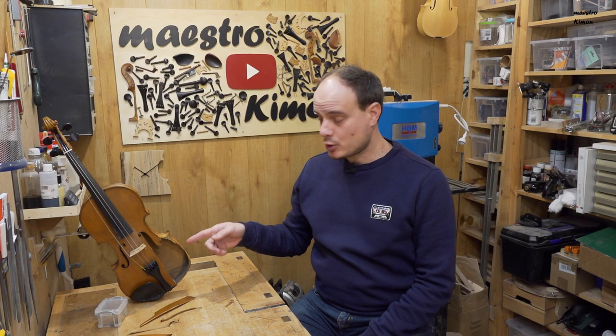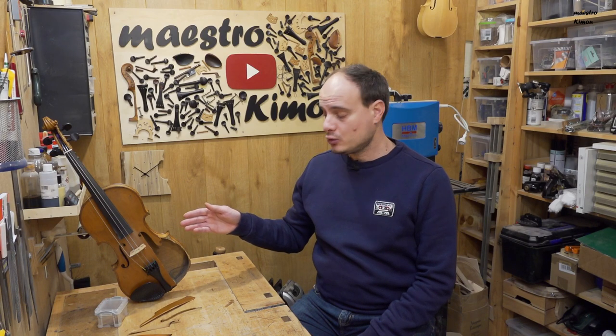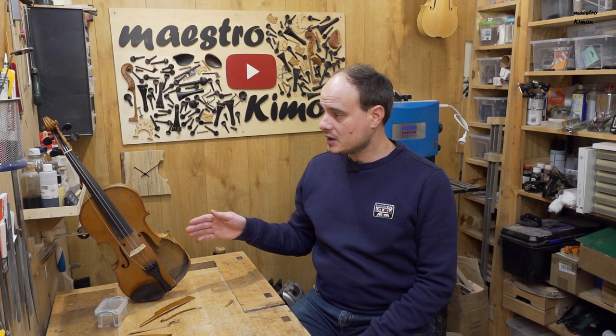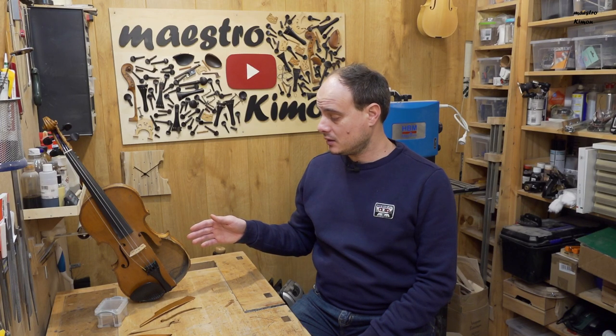As you see I have a violin which has a slight problem. According to the story the client who brought it in told me, someone took a seat and the violin was there — apparently it is not a very comfortable way to sit down, but also the violin breaks.